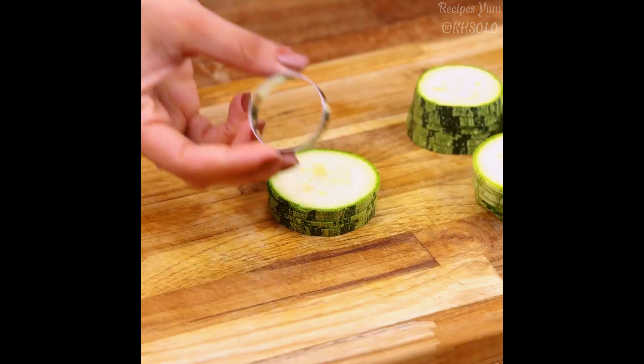Guys, make this recipe at your house, and then come back here to tell me what you think — I'm sure you and your whole family will love it. In a container, I will add three eggs.